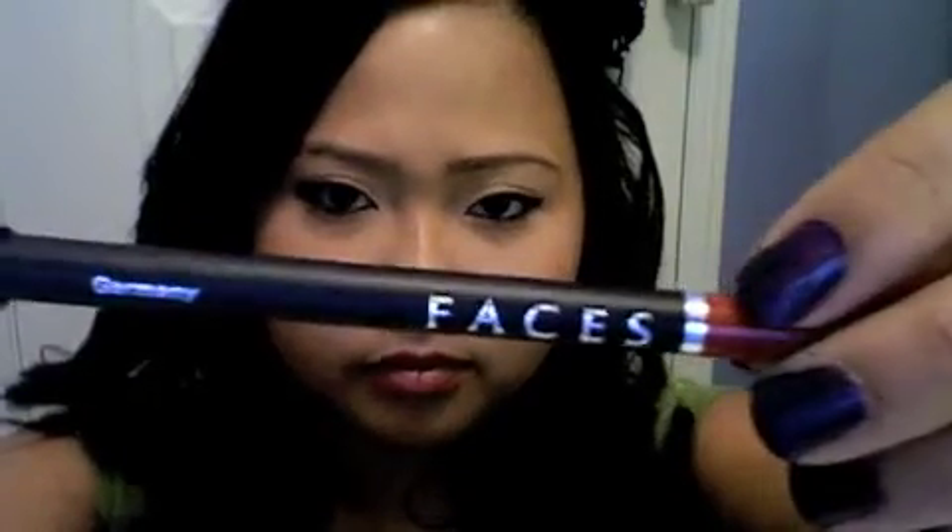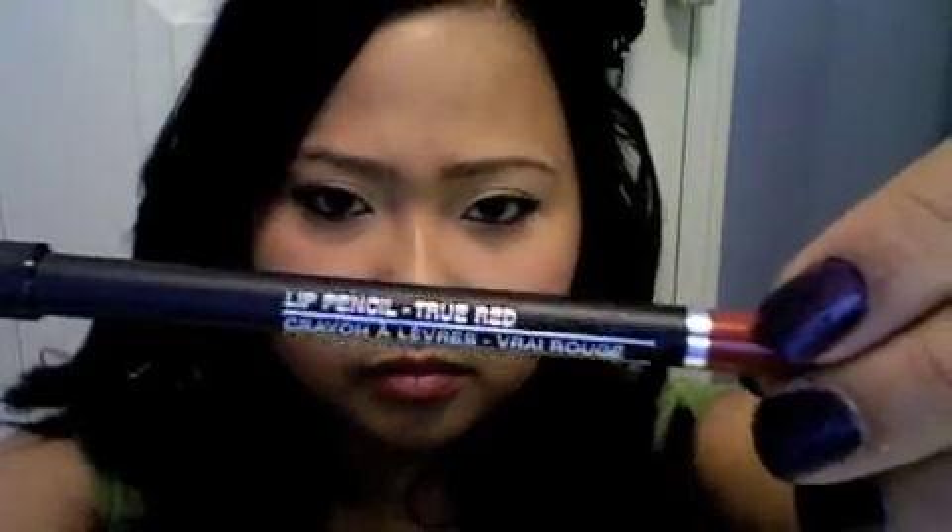Using a lip liner for this look is important. Not only will it add definition, but will also prevent your lipstick from leaking. The product I'm using is Vases Lip Pencil in True Red. Carefully line your lips and fill it in with the lip pencil.